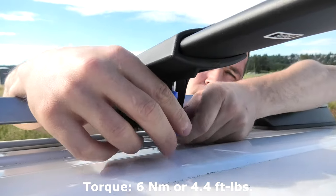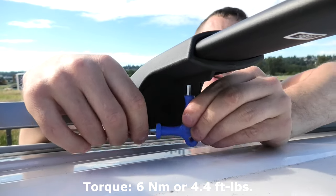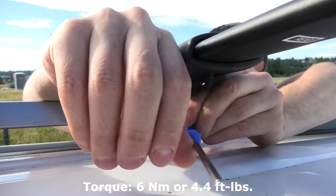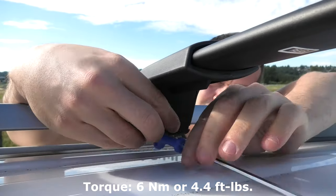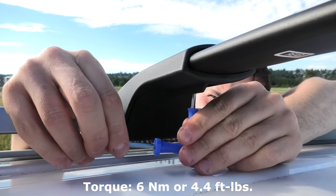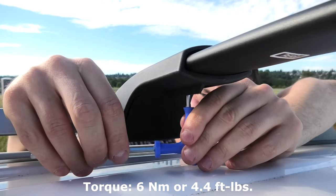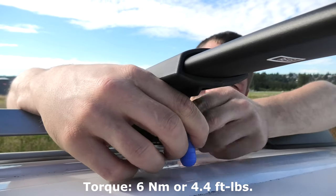The torque for these bottom screws is 6 Nm, which is again not too much. So it means do not over-tighten these screws as well, because you can break them.